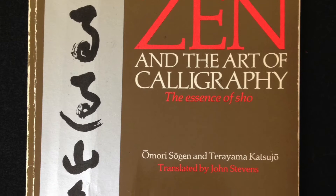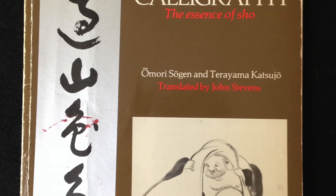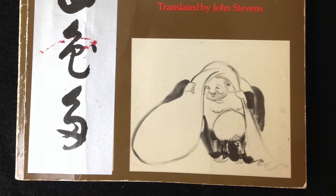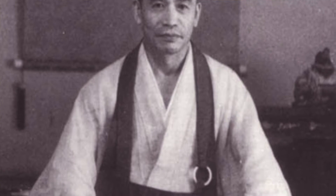This episode features one of my favorite books: Zen and the Art of Calligraphy - The Essence of Sho, by Omori Sogen and Terayama Katsujou. This book was translated by John Stevens, which means the original was written in Japanese. John Stevens is a very famous author when it comes to translating Japanese books into English - he translated a lot of the Aikido books by Morihei Ueshiba, so he's got a solid background.